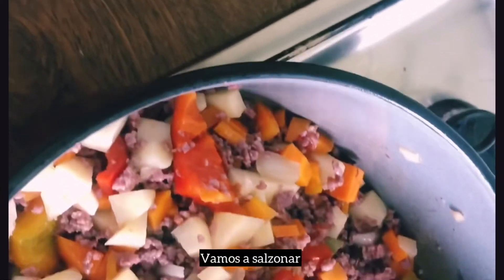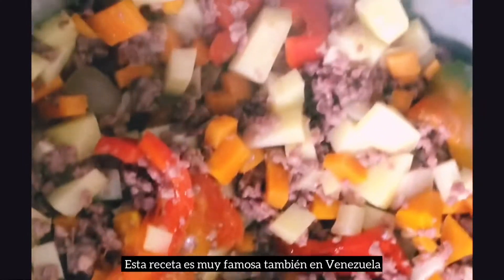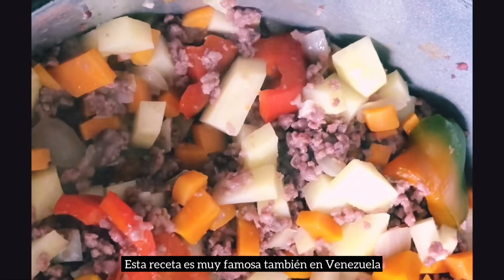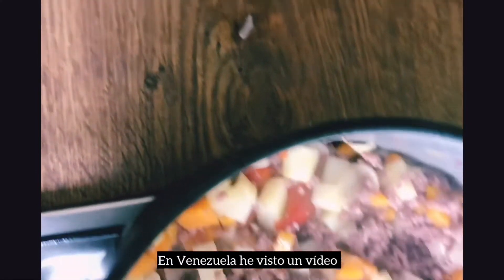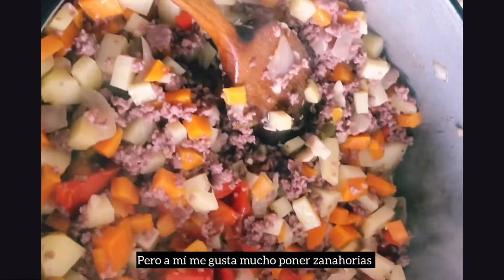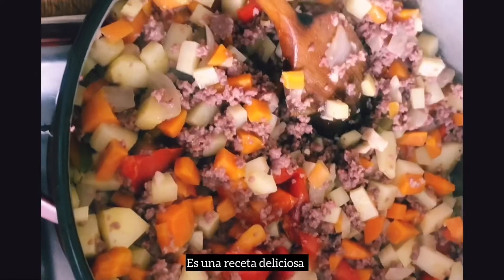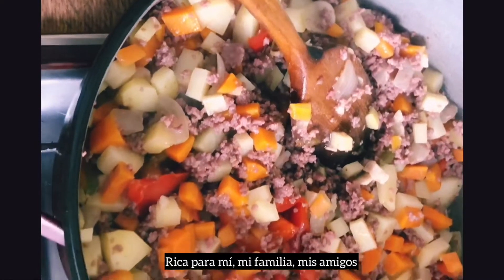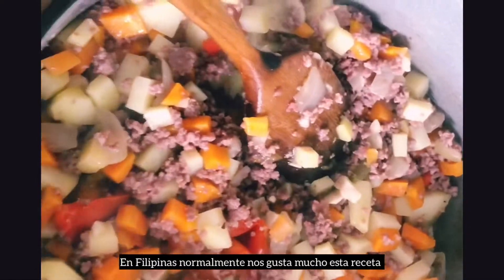Vamos a salpimentar. Mira qué sabroso. Esta receta es muy famosa también en Venezuela — he visto un video preparando este plato. Normalmente lo hacen solo con patatas, pero a mí me gusta mucho poner las mejoras. Es una receta deliciosa y rica para mí, para mi familia y amigos. En Filipinas normalmente nos gusta mucho esta receta.